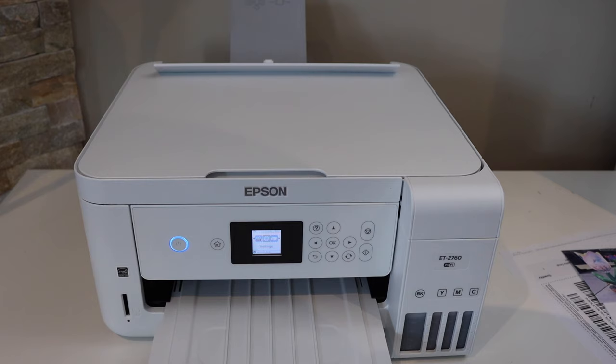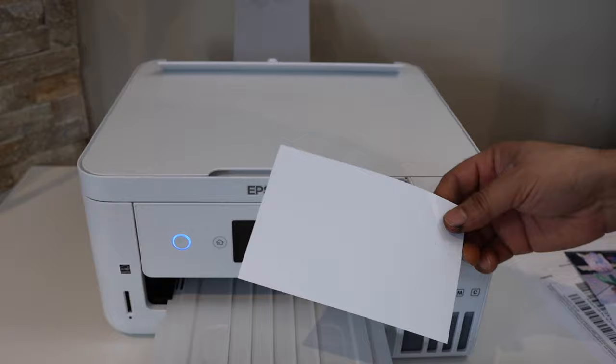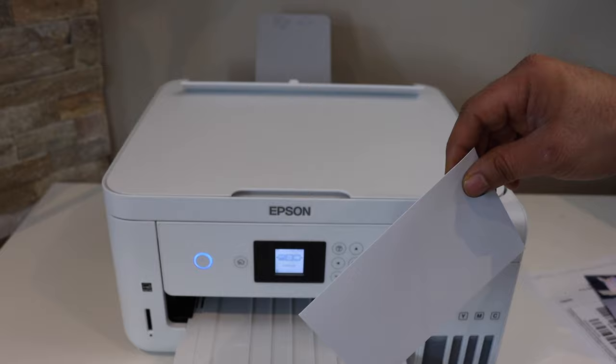In this video I'm going to show you how to print a photo size 4x6 inch or 10x15 centimeter. I'm going to print on this photo paper. The first thing is to install or load this photo paper in your Epson printer.